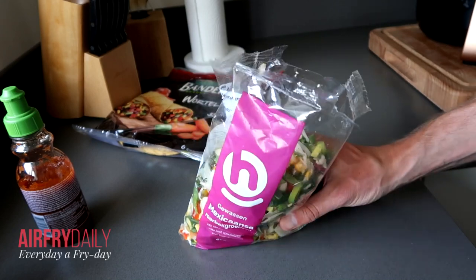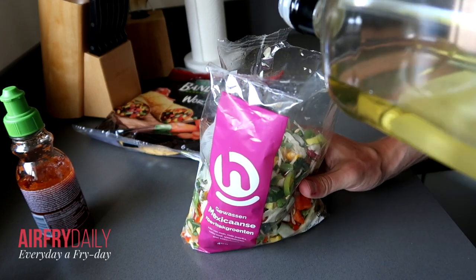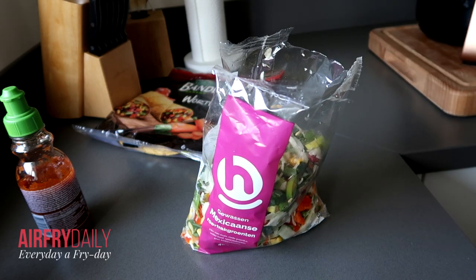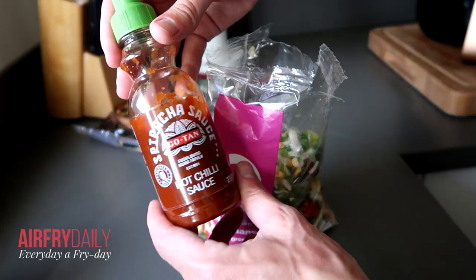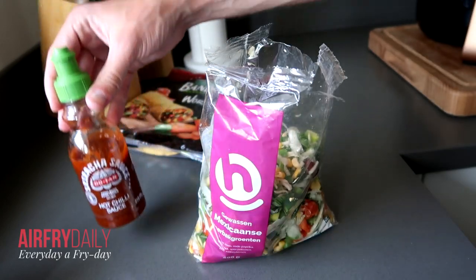I opened the bag of vegetables and I'm pouring in a little bit of oil. You can also do this in a bowl, of course, but I'm lazy — I'm just doing it in the bag. Just squash it around a little bit and that's fine enough. I also grabbed some sriracha sauce to add some kick to the tortillas.